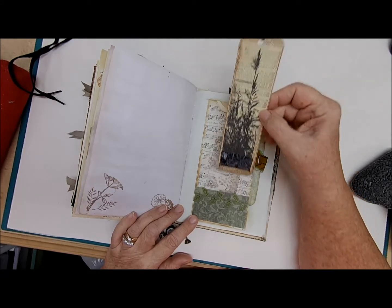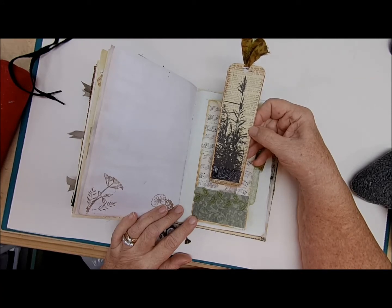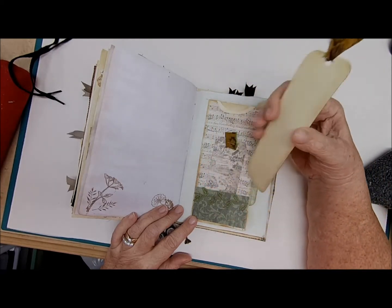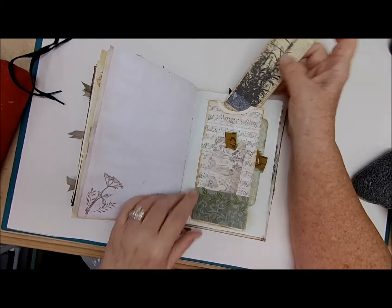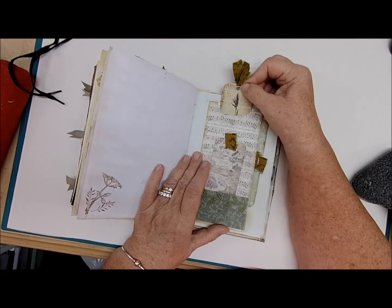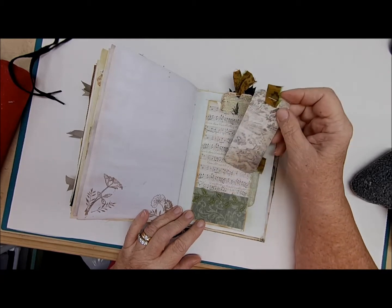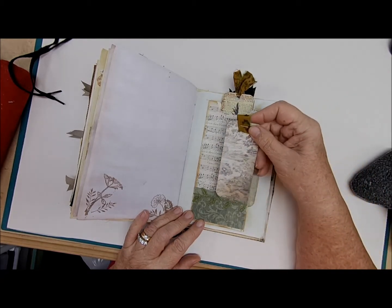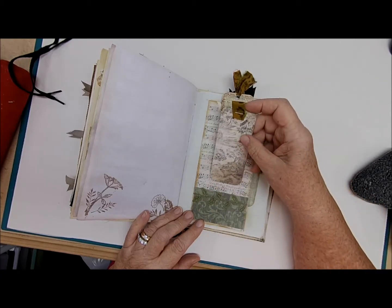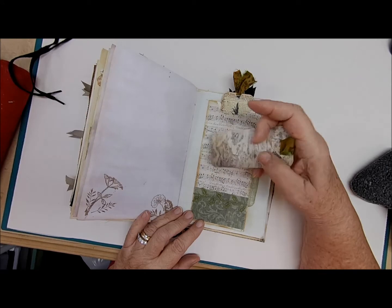This tag was also made from old dictionary paper with a napkin, some washi tape and some silk — all different textures. On the back there's writing space, and that slips right into the front of this tuck. On the bottom another journaling card — this is some really nice music paper with a tuck, some leaf ribbon and some scrapbooking paper. On the back of this card more writing space with some silk on the top.